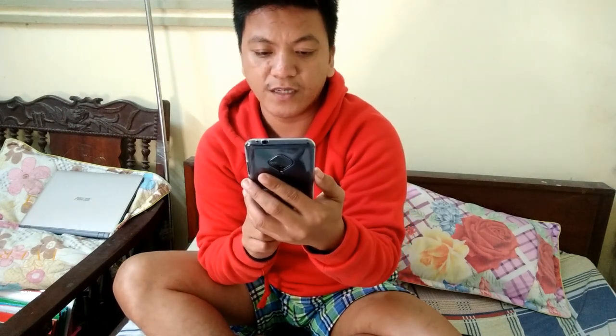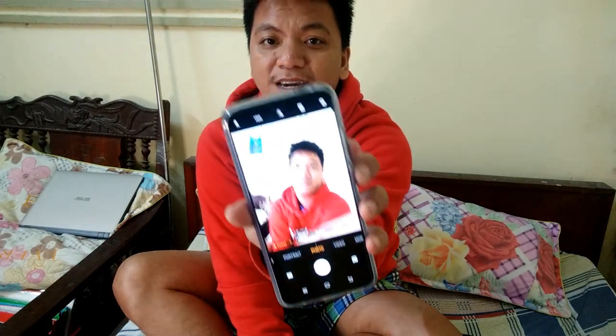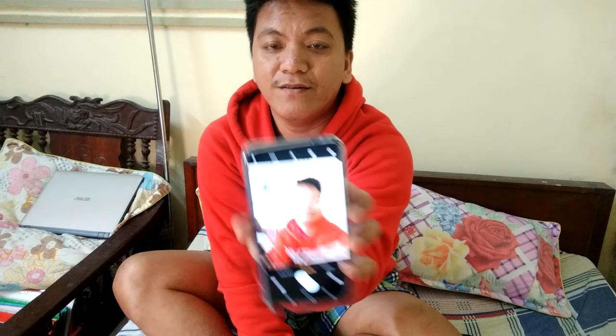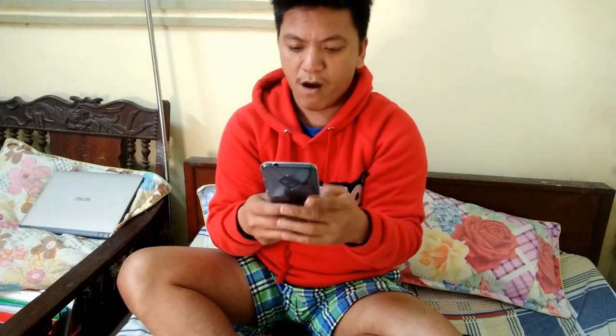Let me just take a selfie. The camera is asking to connect to the network and obtain geographic location information — I agree. There we go. As you can see, you can see me on the other phone. Wow, the selfie camera is just so nice!